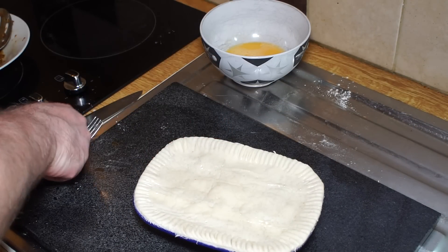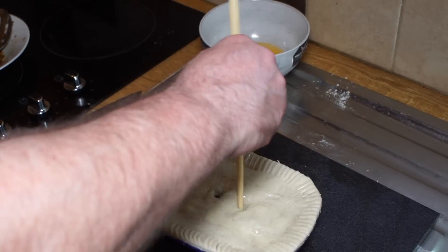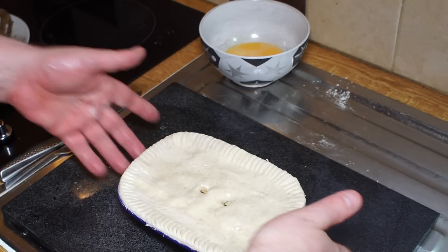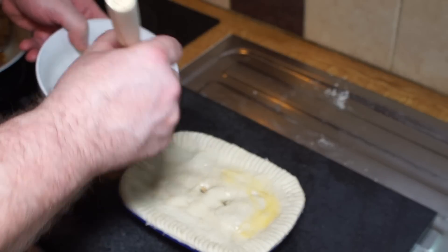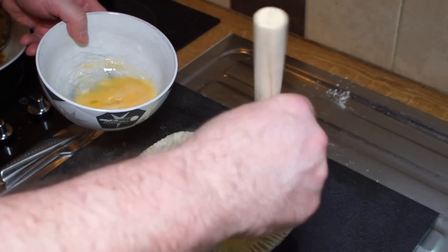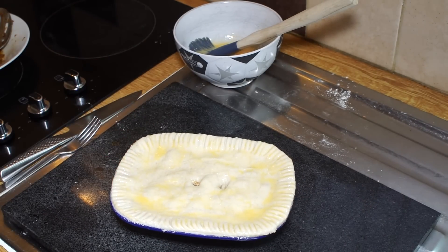I'm just going to take a chopstick, stab it and twist, and put a couple of pie holes in it like that. The last thing we do is brush that with egg wash — make sure you cover the whole lid, don't just put it in the middle; it doesn't look right. You want a proper tan. That now goes into the oven for about 25 to 35 minutes, but keep your eye on it until it browns off nicely on top.